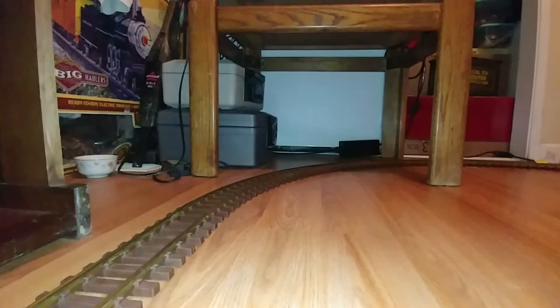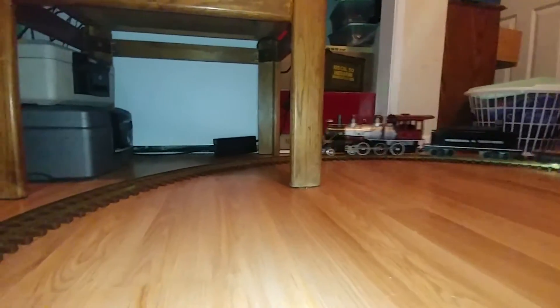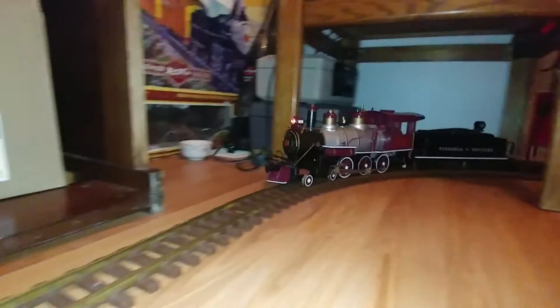That's on the way — it'll be here in two days. I decided to go ahead and switch it out a little early. I really like the effect of the maroon wheels with the black on the chassis. I think it looks really nice.